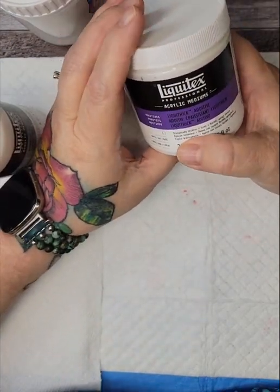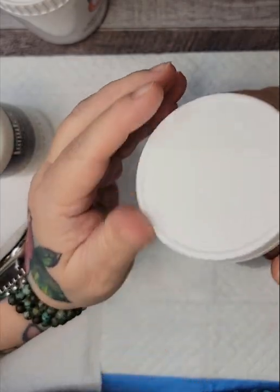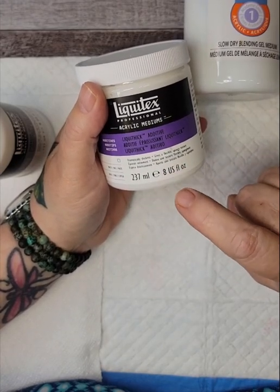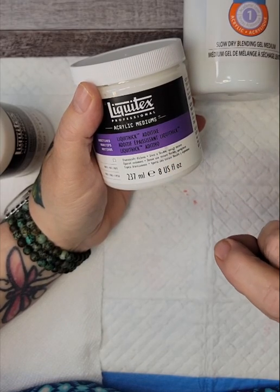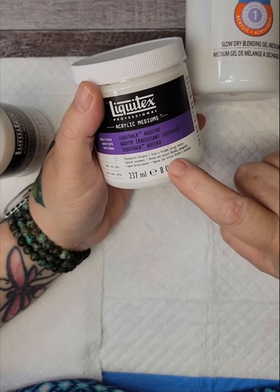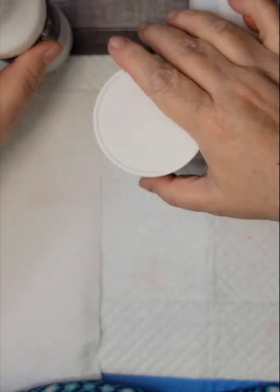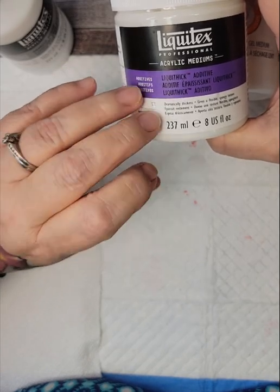As for the Liquithick — as you can see, I've been using it. I got a little bit of red in there. The Liquithick kind of works like the Slow Dry Blending Gel — it makes your paint thicker. And let me tell you, it makes it a lot thicker. So you would use very little of this. But it doesn't have the blendability that the gel has. What I do like about this is it gives a texture. What I have done is taken just a little bit of the Liquithick and mixed it with the airbrush medium, and used that to give it some texture — and it works really well. The next thing I want to try is to mix the Liquitex with maybe some matte varnish and see if it gives that texture I'm looking for.